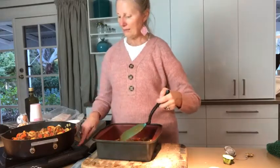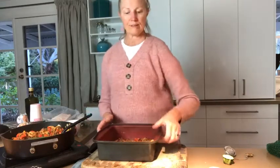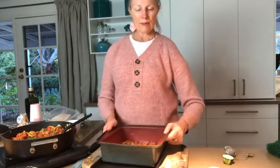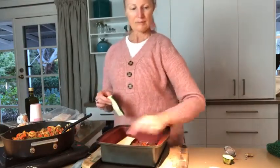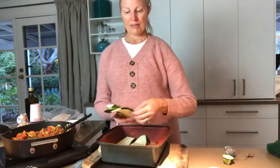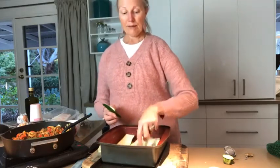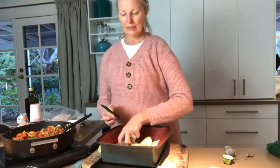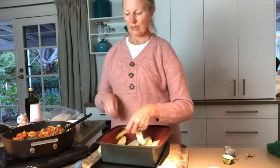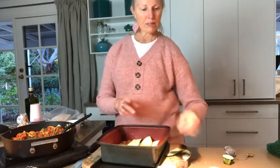With a lasagna, always put a meat layer on the bottom — otherwise, in the old days of pasta, it sticks. Same with this one. So I've got my meat layer on the bottom, and now I'm just getting my zucchini layer and spreading that out. It doesn't have to be perfect but I'd rather have it overlapping than with big gaps, because otherwise you just get mush instead of proper layers.